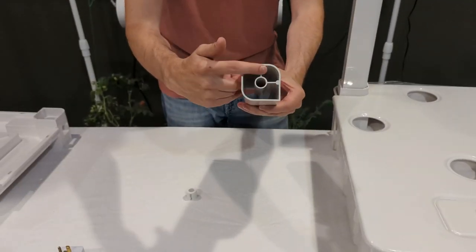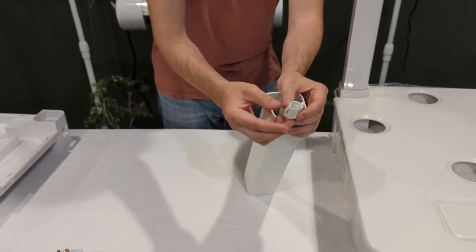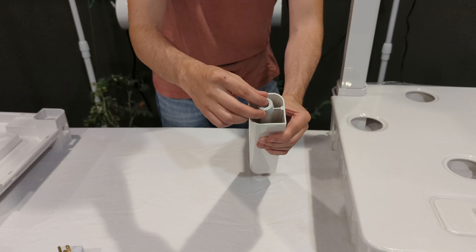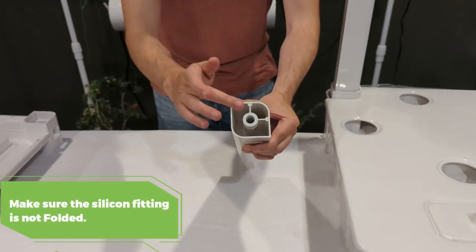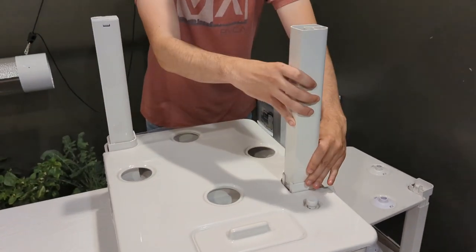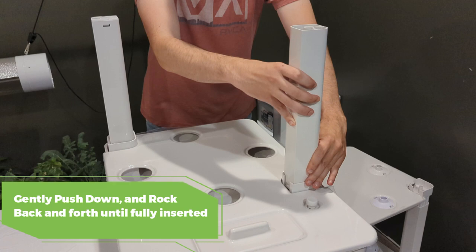The water pillar has ribs and an opening. The silicone fitting top has cutouts that match these ribs — push the fitting inside making sure it aligns with the ribs. If you find this difficult, you can help lubricate it with Vaseline. Make sure it's pushed down all the way and isn't folded. Then place it inside the corner of the reservoir with the ribs faced outward. When placing any of the pillars into the tray corners, make sure to wiggle back and forth — do not force the pillars in or you could risk cracking something.